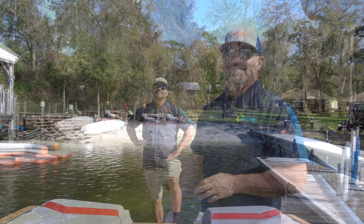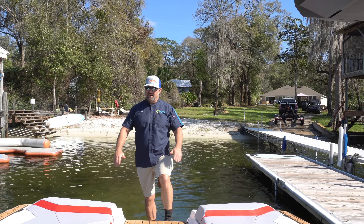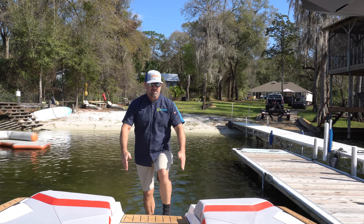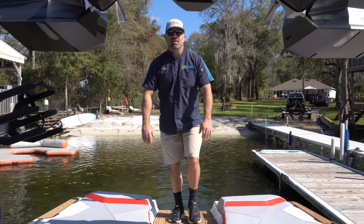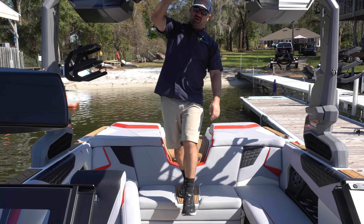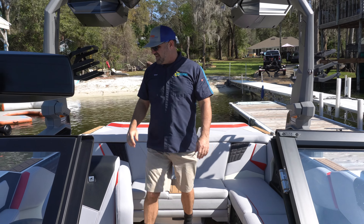What I love about this S21 and all the Nautiques is the way you can get from the platform into the boat through this walkthrough area. All our Nautiques come equipped with Sea Deck, and you can just hold on to the tower and step right down into the boat.